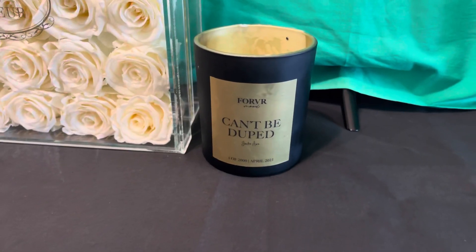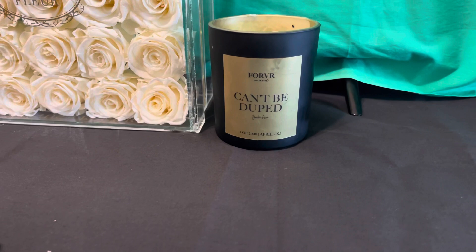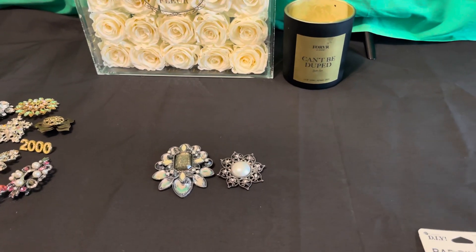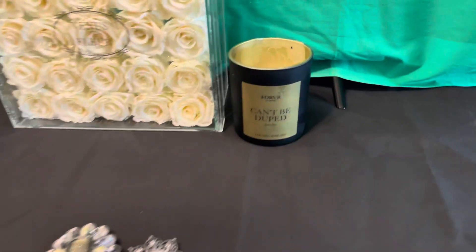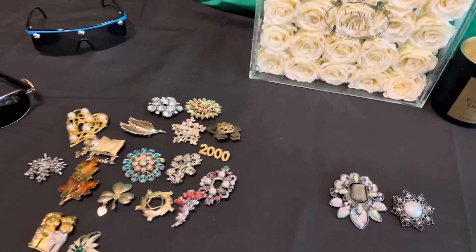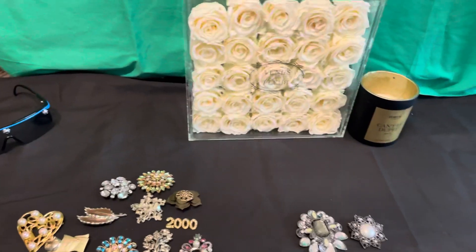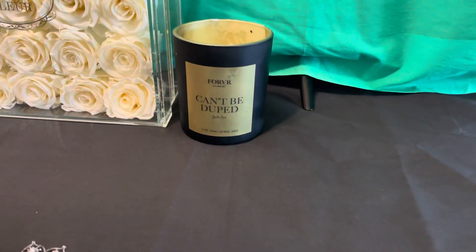This is my daughter Jackie's candle — can't be duped. I made a comedy video saying yes, you can be duped. You ever heard the saying: once, shame on you — you fooled me, you duped me; twice, my bad. Once you learn a valuable life lesson, once a person shows you who they really are, believe them. Take that as a lesson. I made a comedy video telling Jackie she needs to quit telling people that — you can be duped.